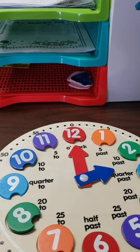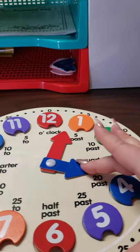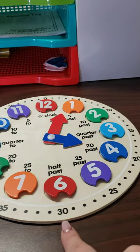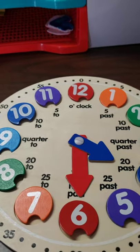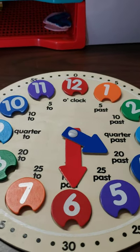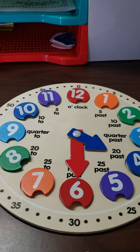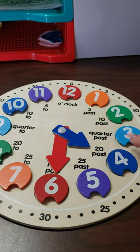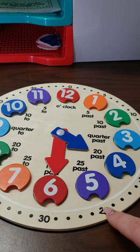So if I say I want it to be 4:30, I need to take the short hand — the hour hand — to the four. And then I need to take the red hand all the way to the 30. So if I wanted to set my clock for 4:30, that is what it would look like. Remember, the short hand is the hour hand and the long hand is the minute hand. The minutes go by the numbers on the outside and the hours go by the numbers on the inside — those are the hour numbers, and the outside numbers are the minute numbers.